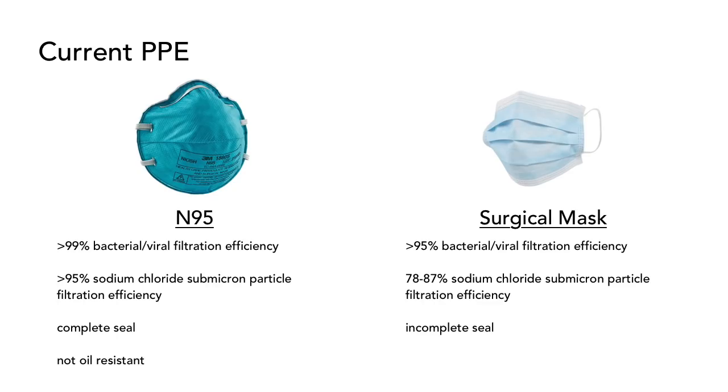Of note, surgical masks don't form a complete seal with the user's face. It is important to keep in mind that filters are most effective at protecting the user when incorporated into a mask that maintains a tight seal around the face. Surgical masks may allow particulate flow around the edges of the mask, bypassing the filter.